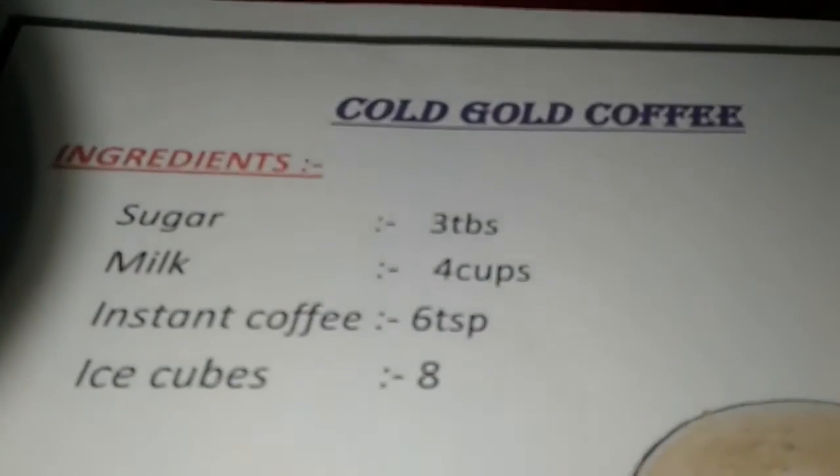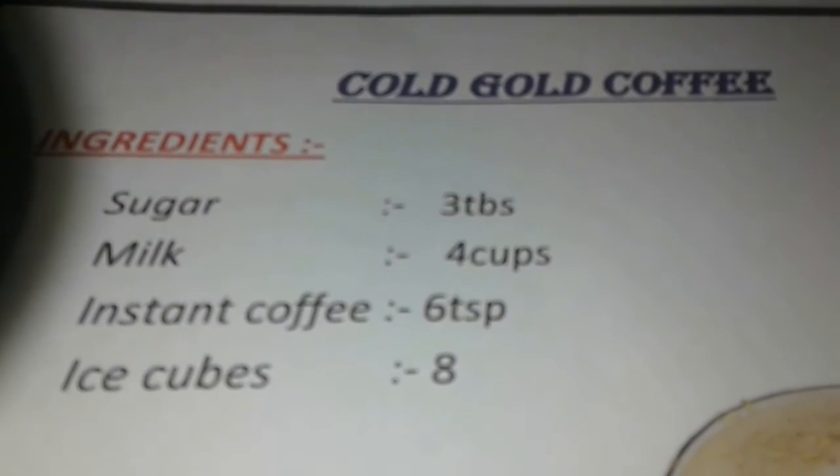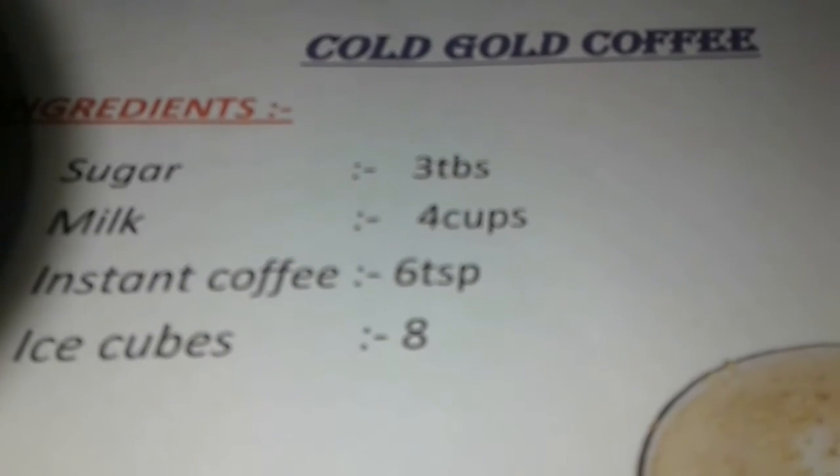For it we need: sugar 3 tbsp, milk 4 cups, instant coffee 6 tsp, and ice cubes 8.